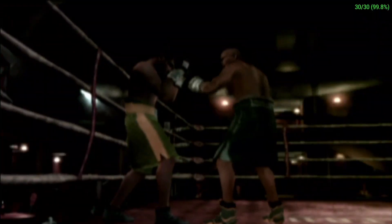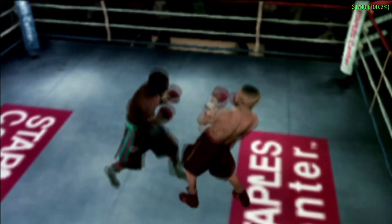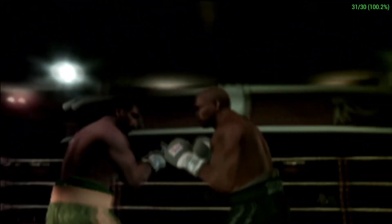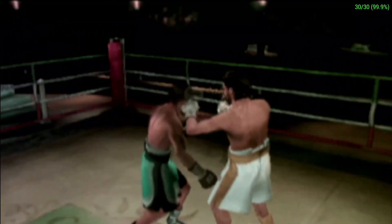In boxing, bad defense can lead to a quick loss. EA Sports Fight Night Round 3 gives you the ability to avoid your opponent's punches and open them up for a devastating counterpunch. In this tutorial, you'll learn all of the defensive moves EA Sports Fight Night Round 3 has to offer, including leaning, blocking, parrying, and countering.